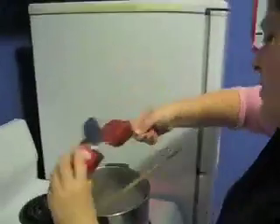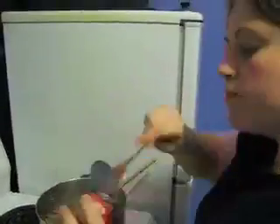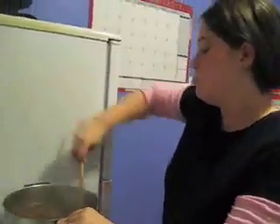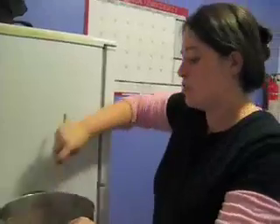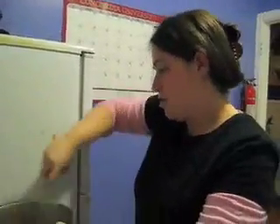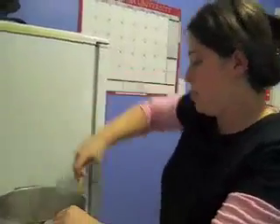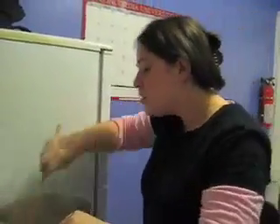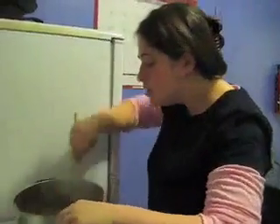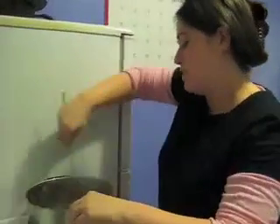Now we're ready to add our tomato paste. We're just going to blend it in, and then let it cook for about a minute or so, without even stirring it. You have to be careful when you let it simmer so it doesn't stick to the bottom.